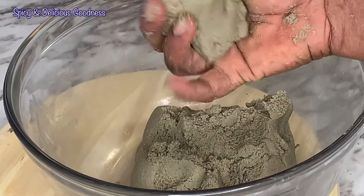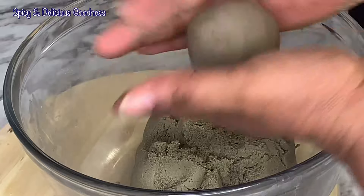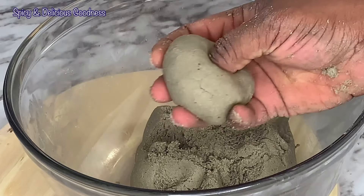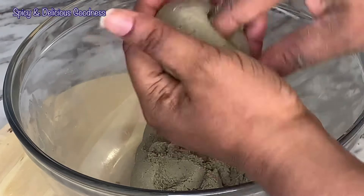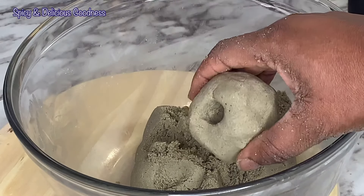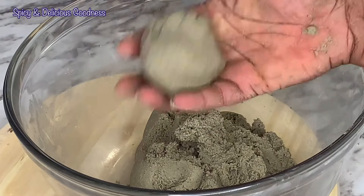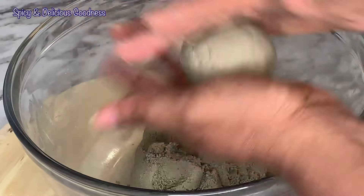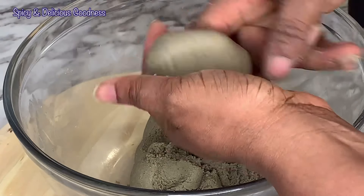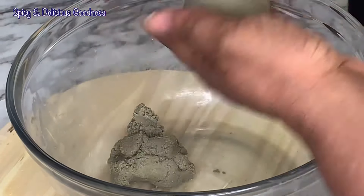It is time to start rolling them into little balls. I like to roll them into small balls — I don't want huge balls because sometimes they don't cook all the way. Another way to make sure it is cooked through is to make a hole in the middle like a donut. I saw a lady do this on the internet — so smart! When you do it like this it's gonna cook all the way through. This is actually how Hausa people make the fura — they make it into little balls, then cook the fura like dumplings.